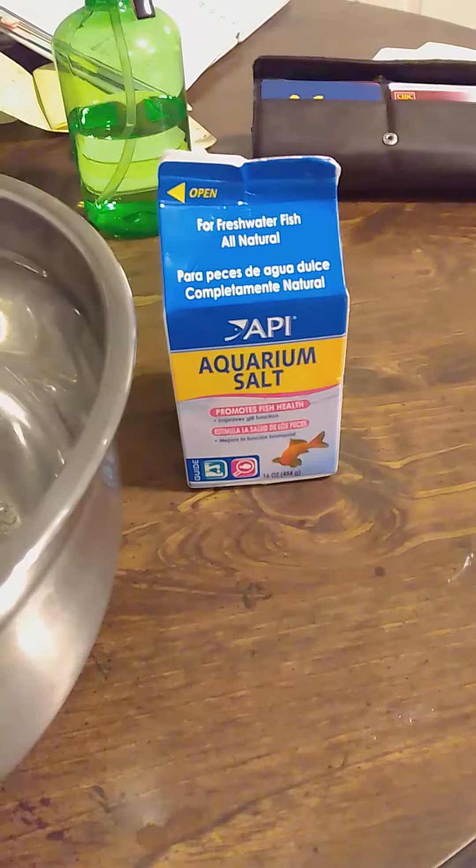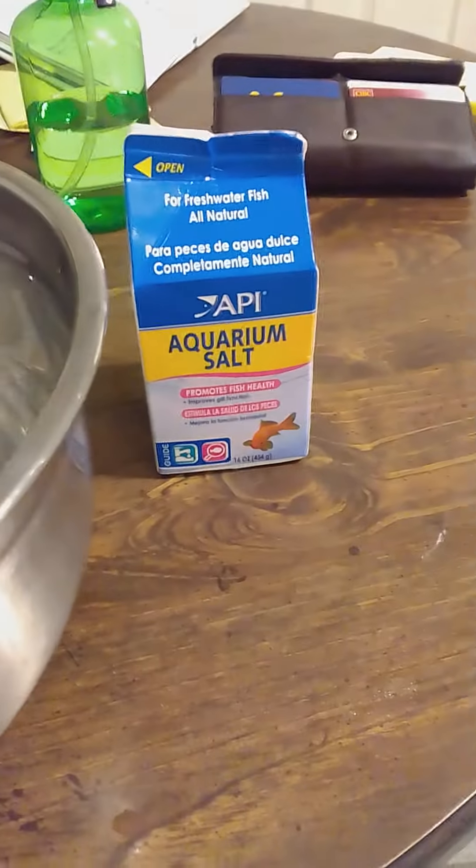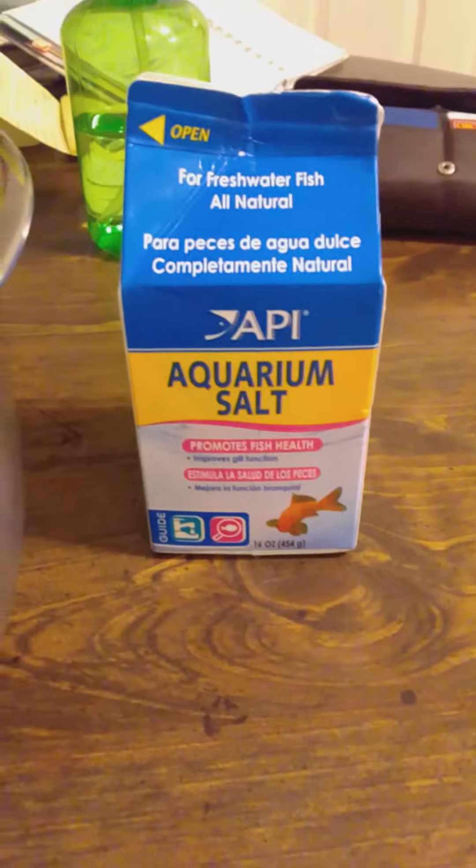I just wanted to show you guys a trick if you have any sick fish in your fish tank. The dip method is very popular — basically you put this salt in water.